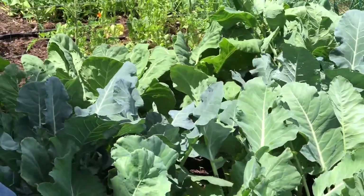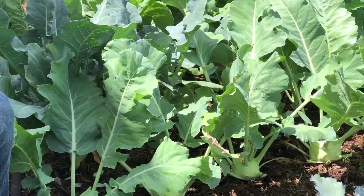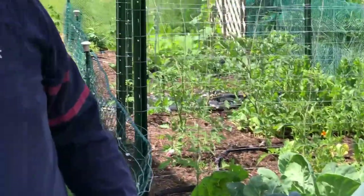When we plant our seeds and seedlings each year, we try to branch out as much as we can and try new things. This year, one of those new things is the kohlrabi, and we're ready to take it out of the ground.